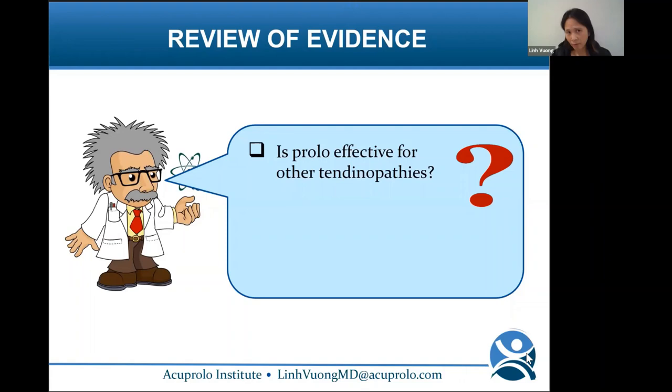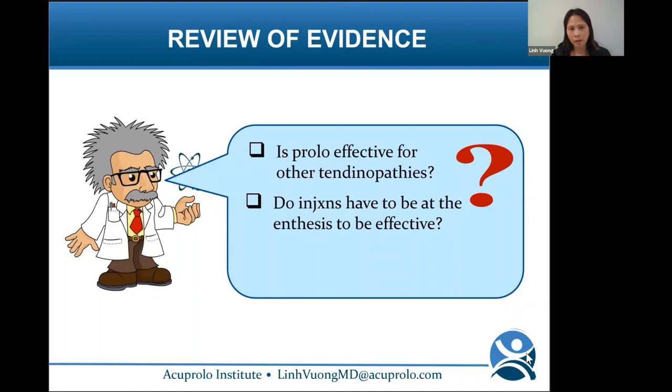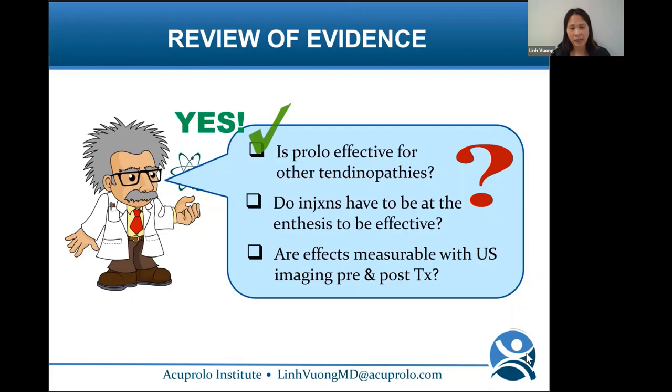In review: is prolo effective for other tendinopathies? Yes. Do injections have to be at the enthesis to be effective? Yes — it is more effective at the enthesis. Are effects measurable on ultrasound? No, not in this case.